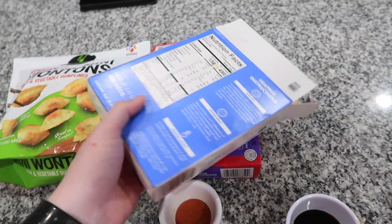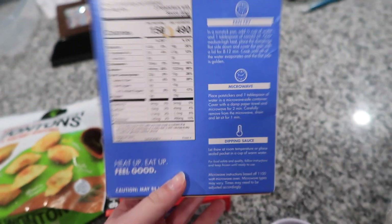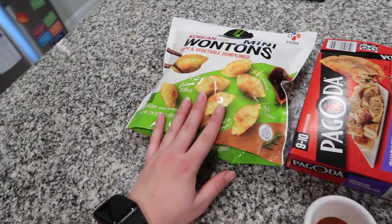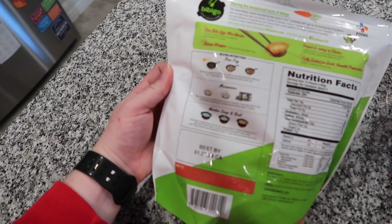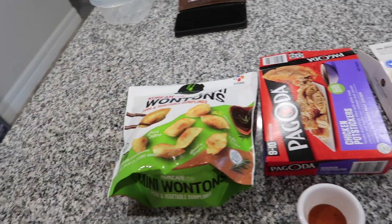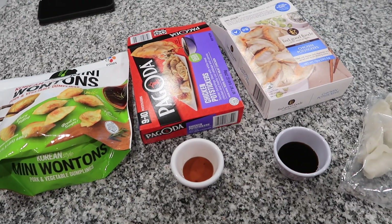I checked this box and it has instructions for pan frying — it says eight to twelve minutes, and these are bigger. So I did start these first. These are fully cooked, which is good, and it says about five minutes to pan fry. So these might be coming out first. Anyway, very excited to try these.